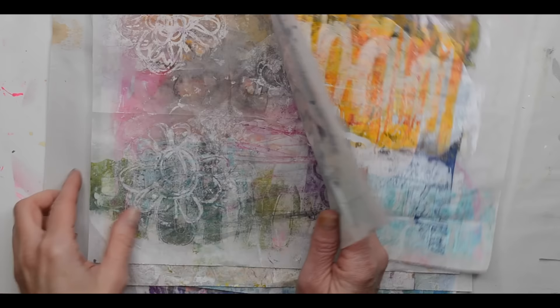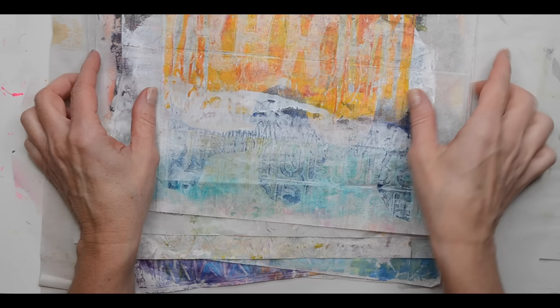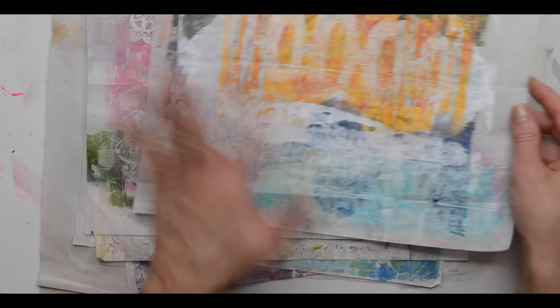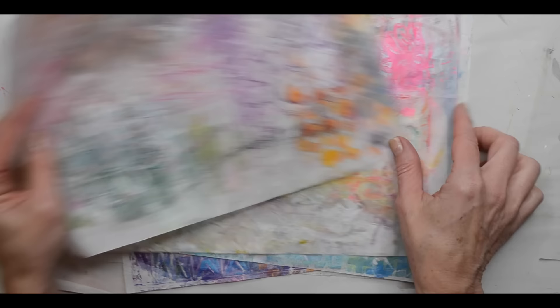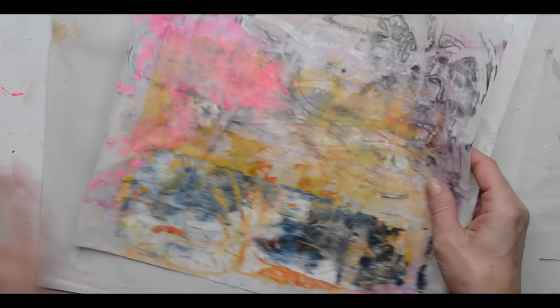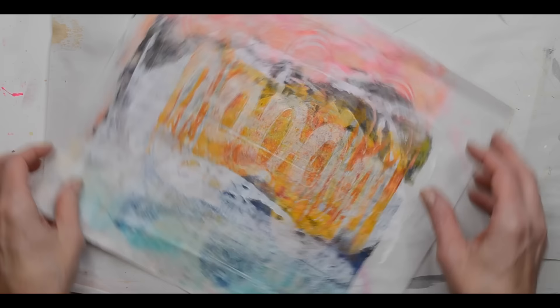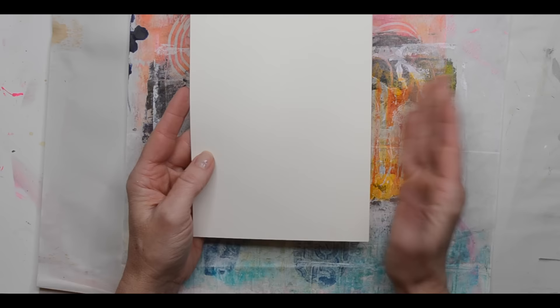Hi, this is Robin Marie and welcome to my Sweet Tea Valentine tutorial. I'm going to show you some papers — these were all printed on deli paper when I use my jelly plate. I like to print on deli paper, but you can use any kind of paper that you have in your stash: regular paper, any kind of collage paper. I like the variety that this will offer.